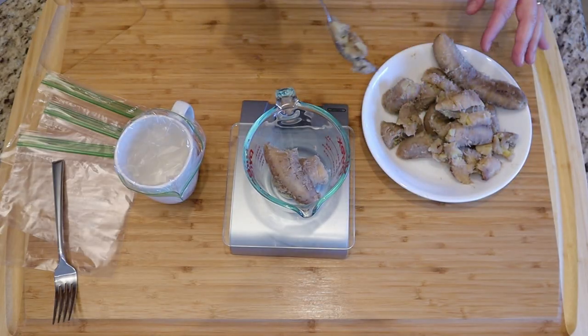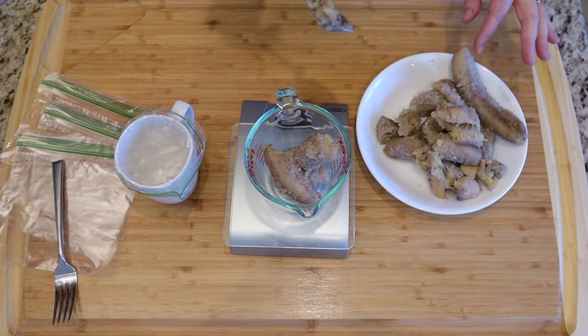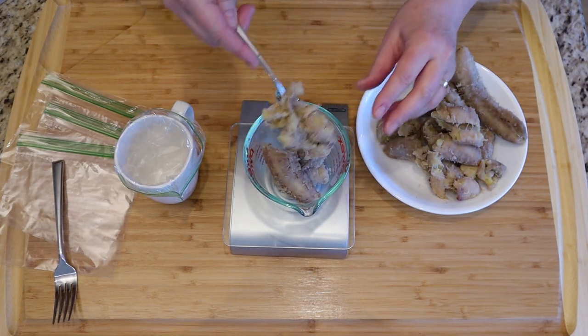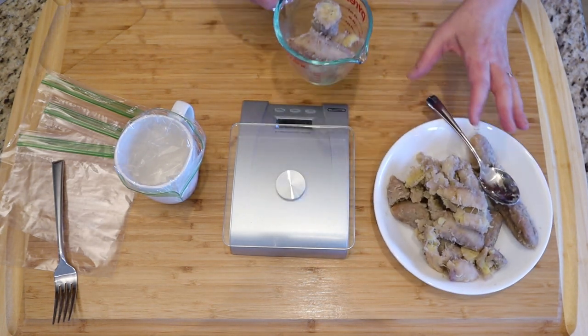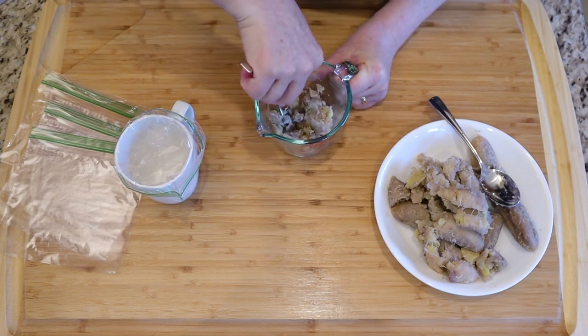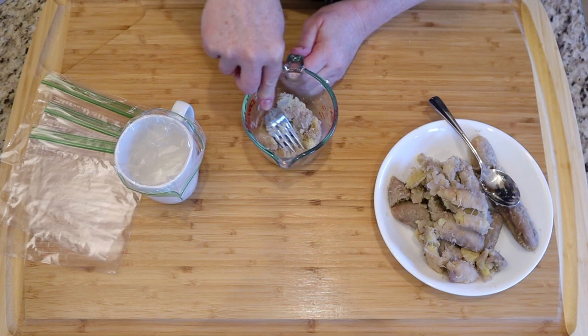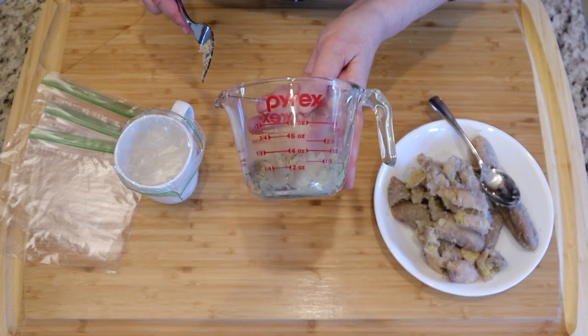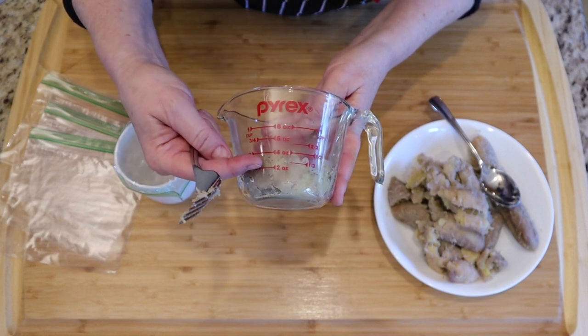The recipe calls for a hundred grams, so I'm going to figure out exactly how much a hundred grams of banana mash is for our mayonnaise recipe. I'm going to weigh it out on the scale and then mash it down in the cup measurement. Looks like it's about a third of a cup.